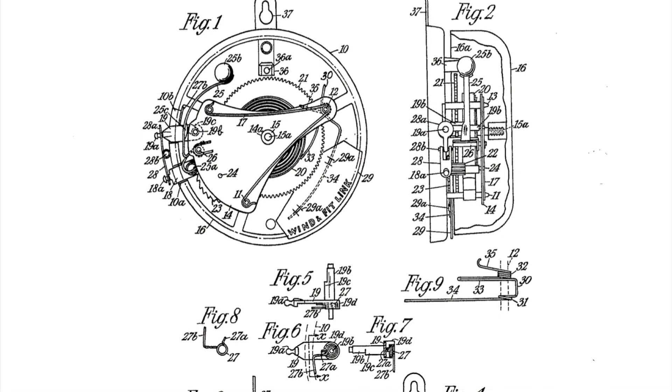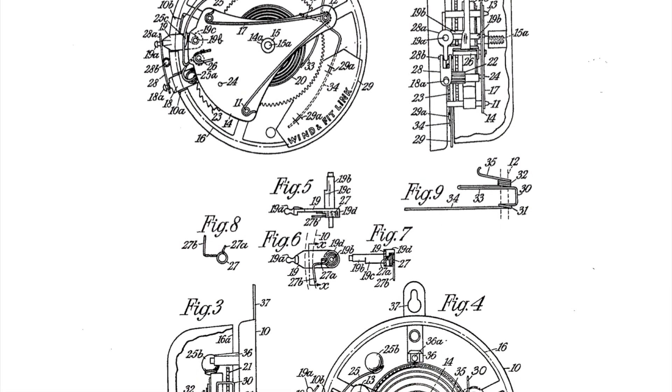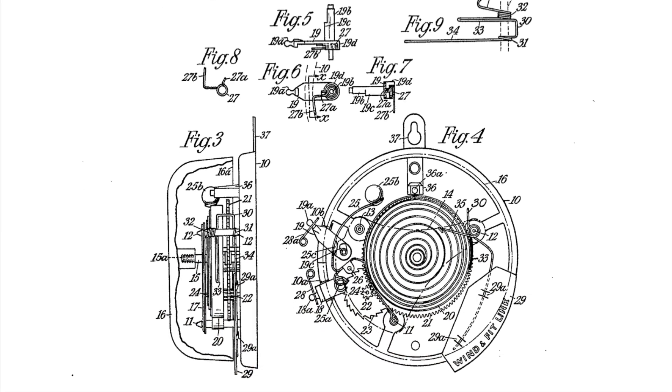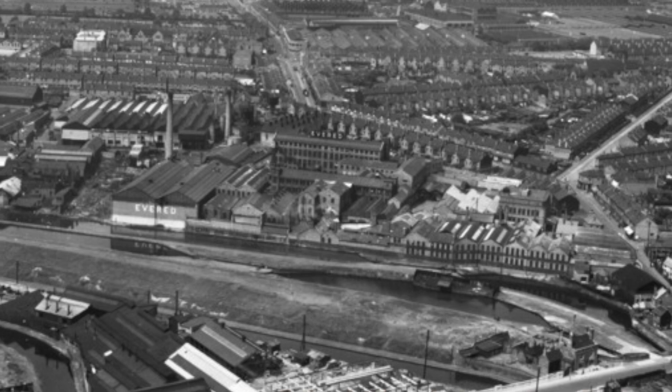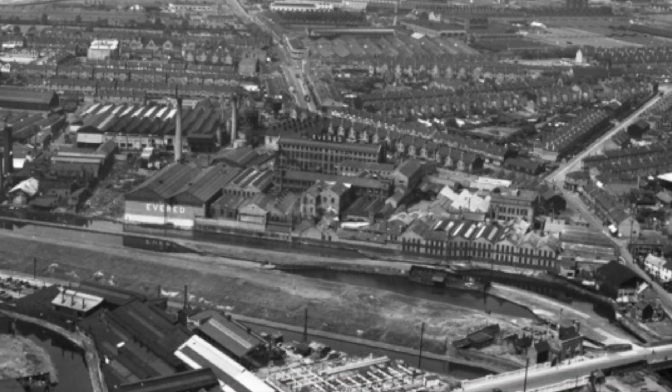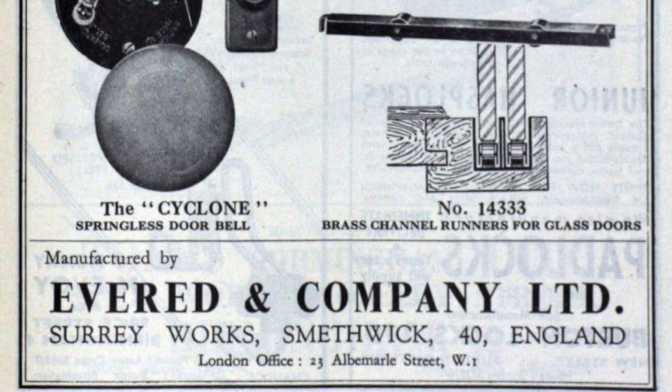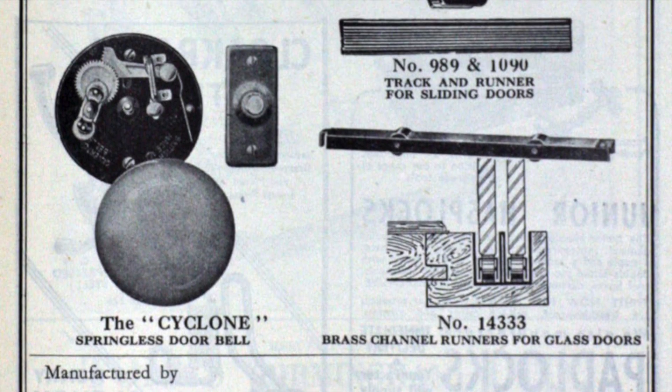So this was based on two patents, one by Herbert Redfern Wilkinson and another by Archibald Hammond Wilson, both granted in 1956. And this was manufactured by Everton Company of Birmingham, England,